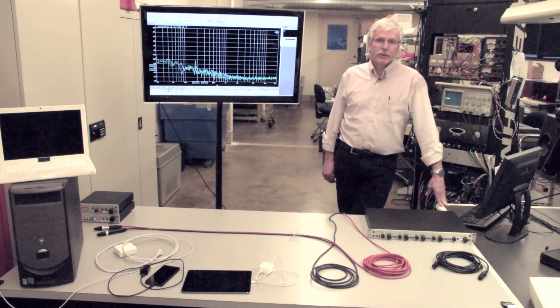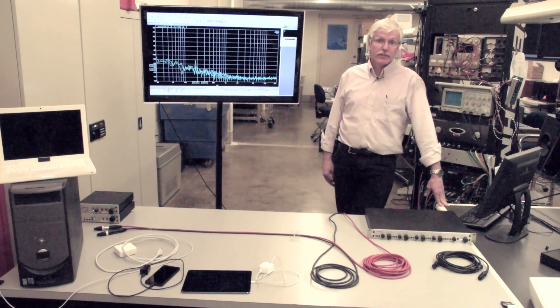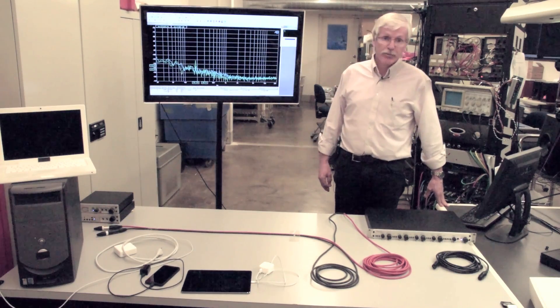Hello, this is John Siob, Vice President of Benchmark Media Systems, and we're out in the lab today, and we're going to look at the differences between star quad cable and standard microphone cable.